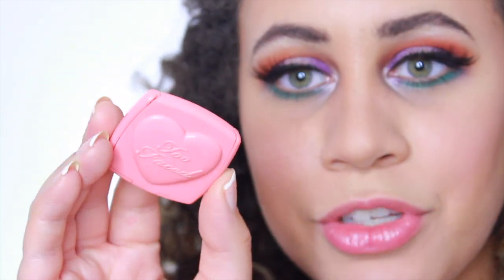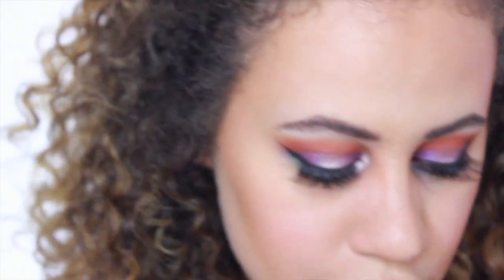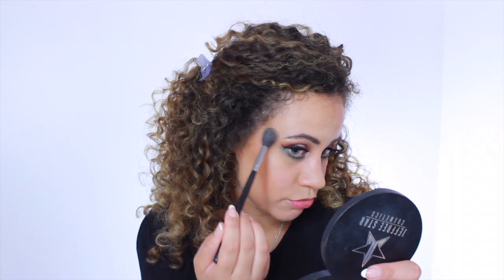I used the little Two Faced Love Hangover blush — it's in the shape of a heart, it's a mini from their holiday collection, which is really cute. Cannot forget my highlight! I'm using the Morphe M501 brush — I really like this brush for highlight — and I'm going to be using my Jeffree Star Eclipse with Money. Alright guys, this is the final look! I really hope you enjoyed this video. Don't forget to subscribe and thumbs up if you enjoyed. I'll talk to you guys in my next video, bye!